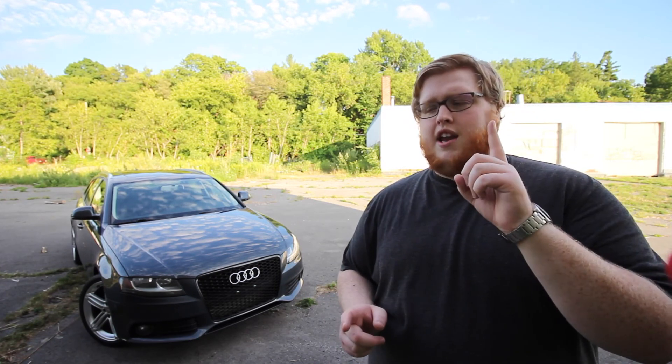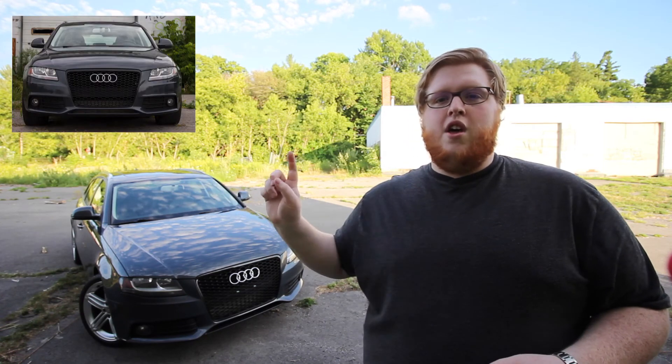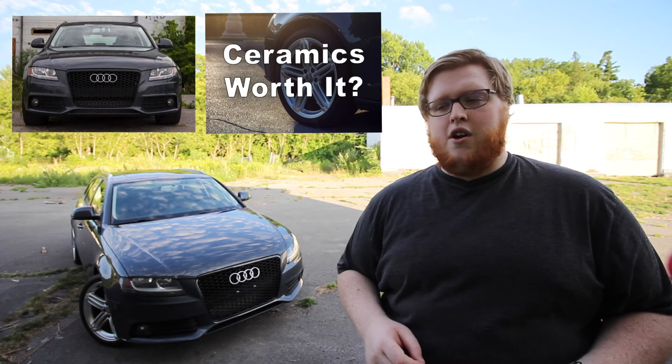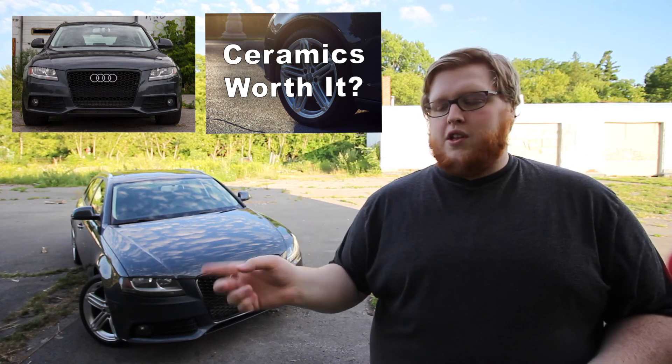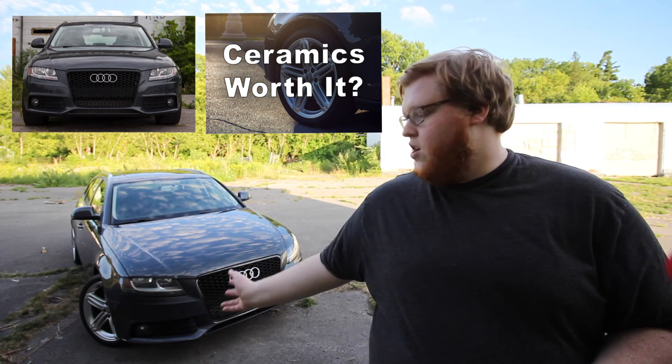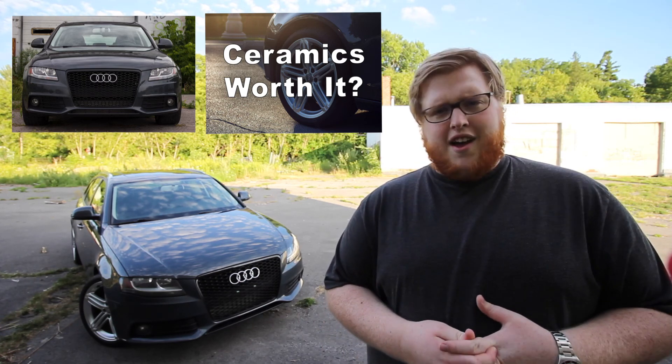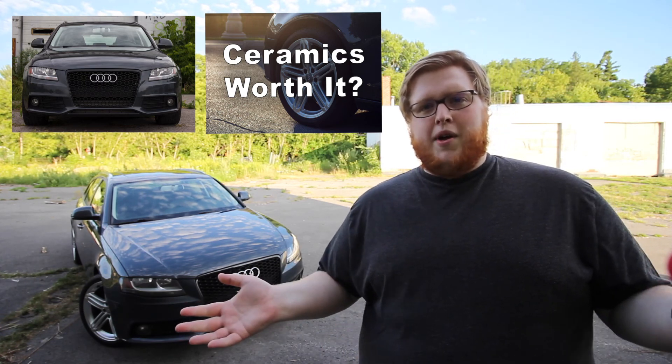Hopefully you guys enjoyed this video. Remember to rate, comment, and subscribe. If you want to see anything else on my Audi A4 Avant, you can click here for an overview video, or click here to see a video on the ceramic brake pads I put on not too long ago — I do a quick brake dust test and let you know what it's like having ceramic brakes and how much easier they are to clean. Stay tuned, rate, comment, and subscribe.